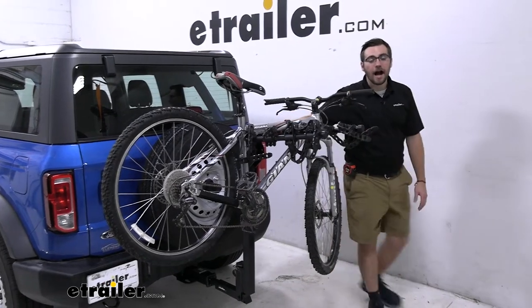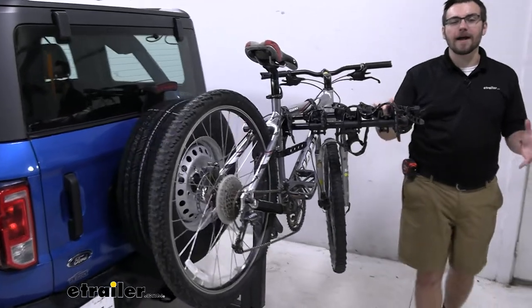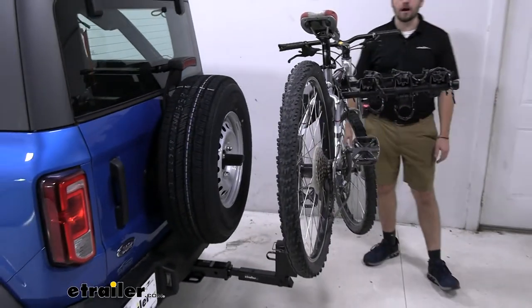Hey everybody, welcome to eTrailer.com. I'm Bobby, and today we're taking a look at the Thule Hitching Post Pro here on the back of our 2021 Ford Bronco.